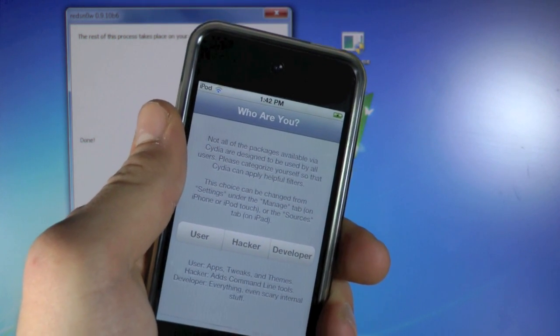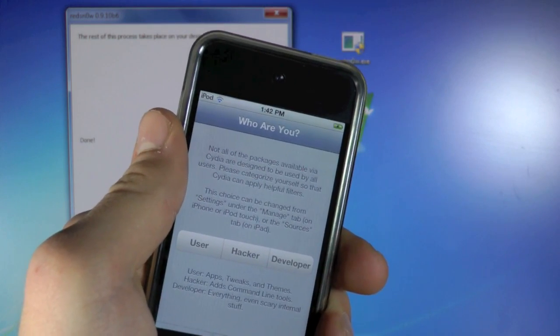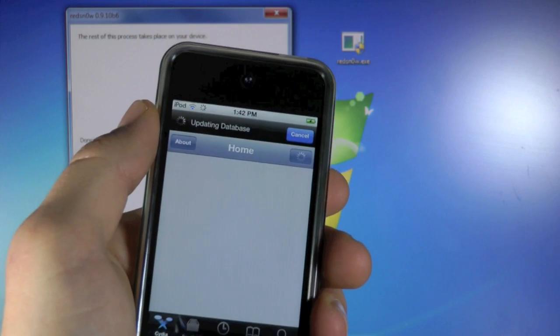Now remember this is a tethered jailbreak. Keep in mind if you do need to turn off your device, make sure your computer is nearby with RedSn0w installed. And that's it guys, you are now jailbroken, tethered on 5.1.